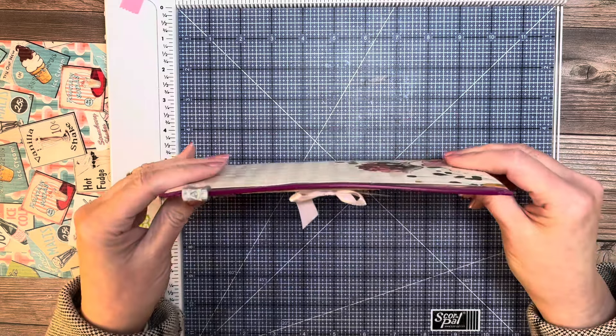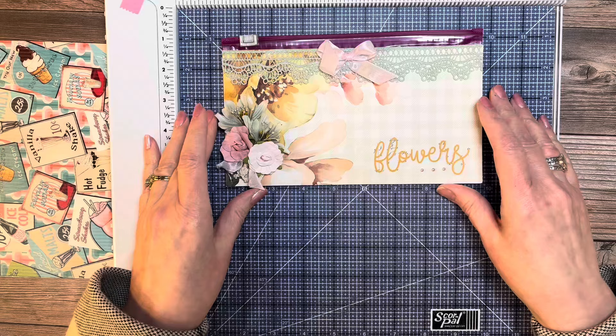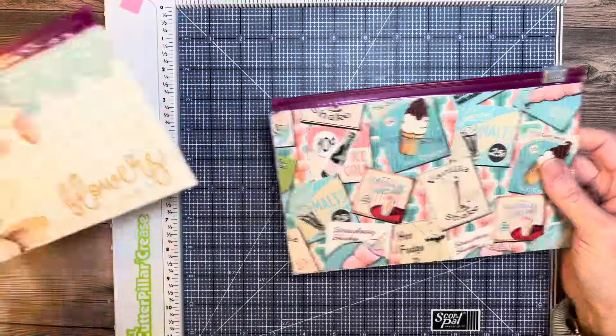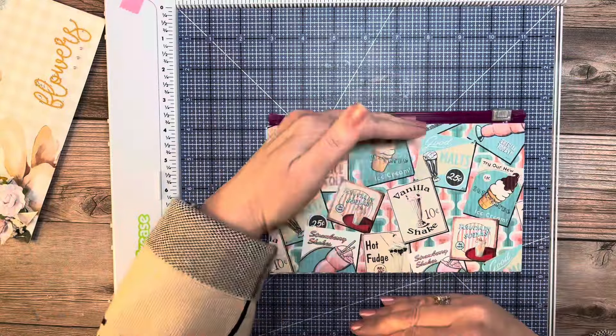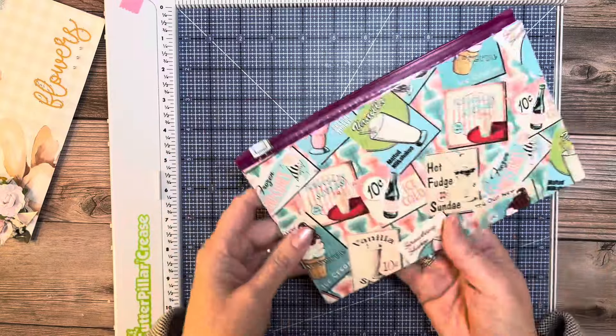I've had a couple requests to do a more detailed tutorial on how to make my little ziploc pouches. I had put a quick walkthrough of this on the Scrapbookers of Country Craft Creations page on Facebook and a lot of people liked it, so I thought I would teach you from my mistakes — what to do and what not to do.